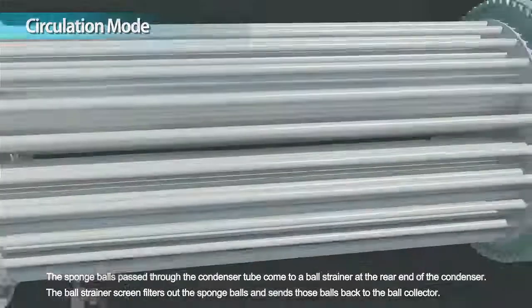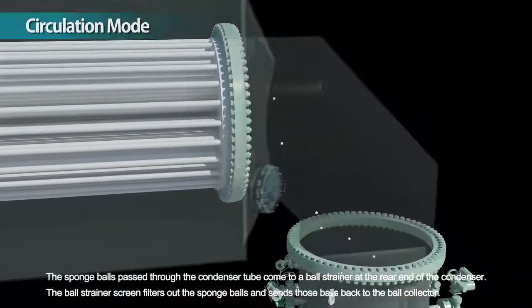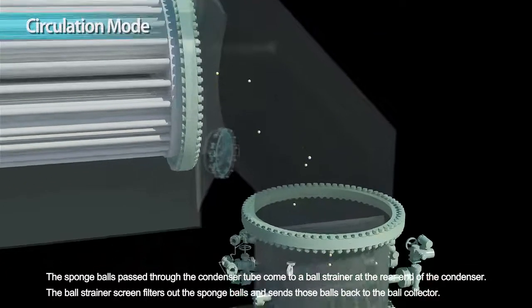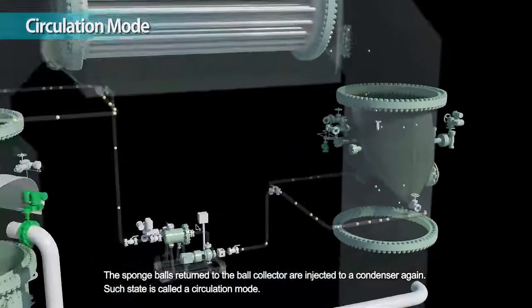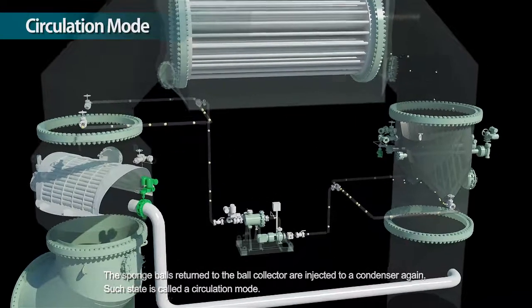The sponge balls pass through the condenser tube and come to a ball strainer at the rear end of the condenser. The ball strainer screen filters out the sponge balls and sends those balls back to the ball collector. The sponge balls returned to the ball collector are injected to a condenser again. This state is called a circulation mode.